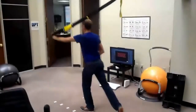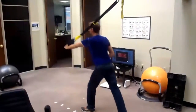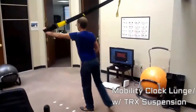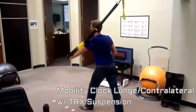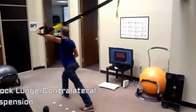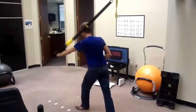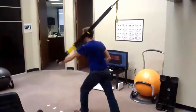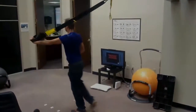That reduces the incidence of rotation of the trunk. Now with the contralateral leg moving forward, the incidence of trunk rotation greatly increases and he has to work harder to prevent that rotation. I tend to prefer the ipsilateral side comes forward during this clock mobility lunge, and there are a few things to consider for the shoulder mobility.